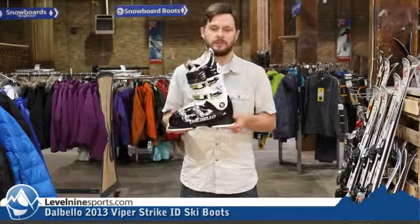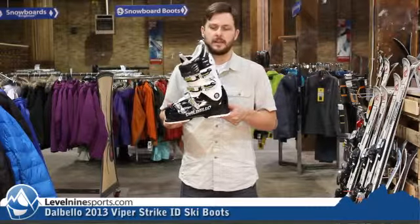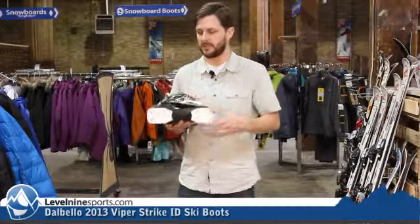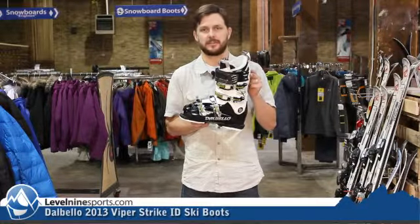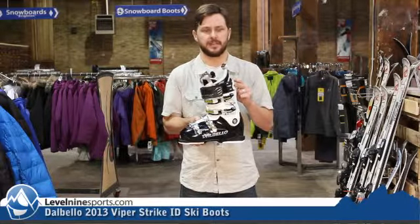It makes a world of difference. This is a 130 flex, so this is definitely on the aggressive side, but a little more forgiving in the toe box than some of the other 130 boots out there. Full replaceable toe and heel. This is a tri-injected shell, so it makes it very stiff on the bottom, with a good supportive plastic through the middle, and then a nice soft plastic makes that stiff boot easier to get on and off.